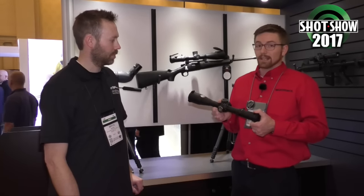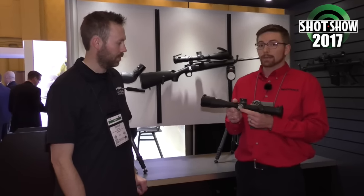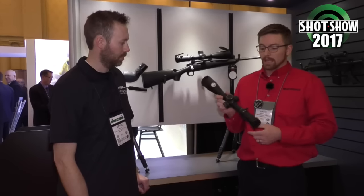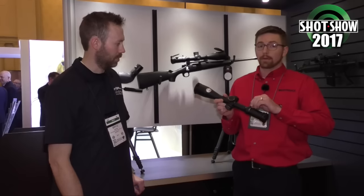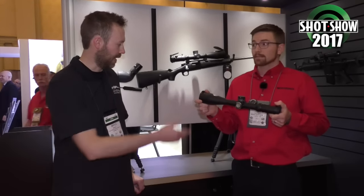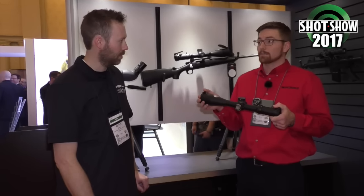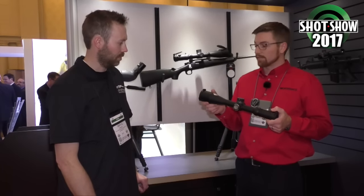Otherwise, the feature set is just like the other ATACR-Rs. It comes with a 34-millimeter tube, digital illumination, covered windage, and enhanced ergonomic features like the power throw lever, extreme speed eyepiece, and things like that. Tenebrex caps are standard on all our ATACR-R and Beast scopes — so a solid value there.